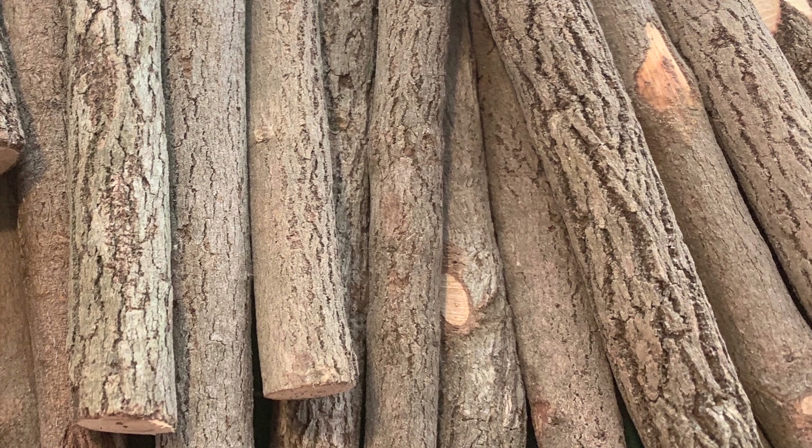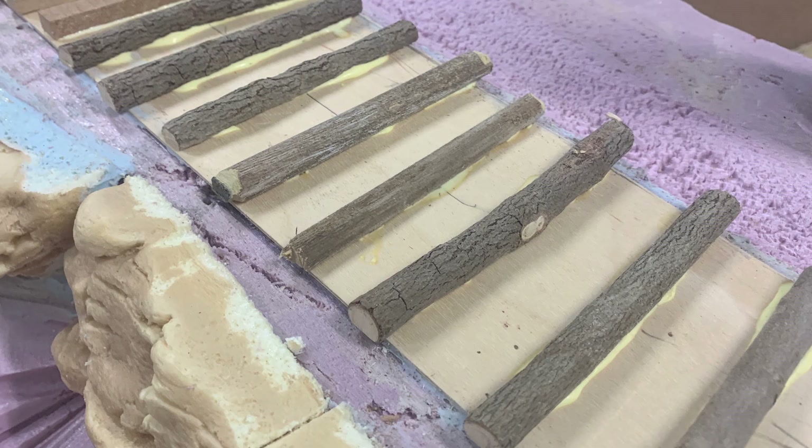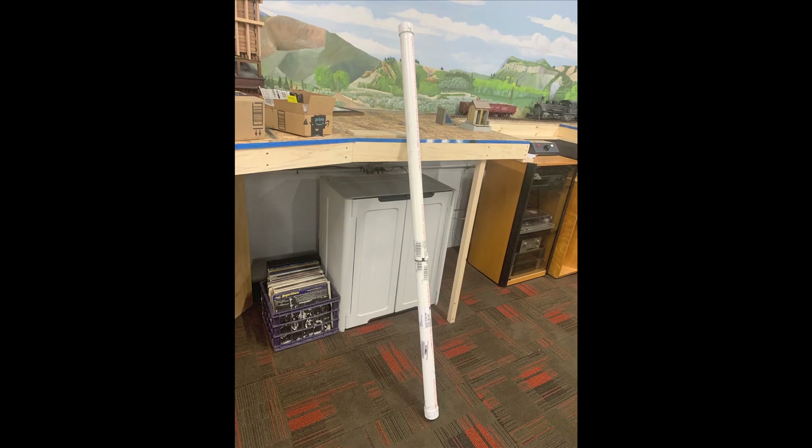That'll be next week's show - we'll go over how these are going to work out, but so far it looks like they're going to work great as ties. They're actually pencils of all things - you would never think of that. A rustic pencil! You cut them down, do a little modification, and what you have is a really nice looking log, about a quarter of an inch in diameter. Perfect. We also got some long ties for laying in the switch.